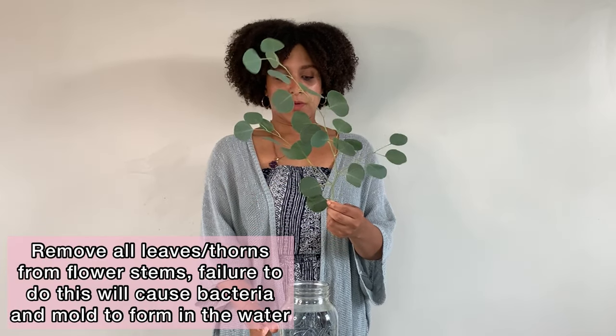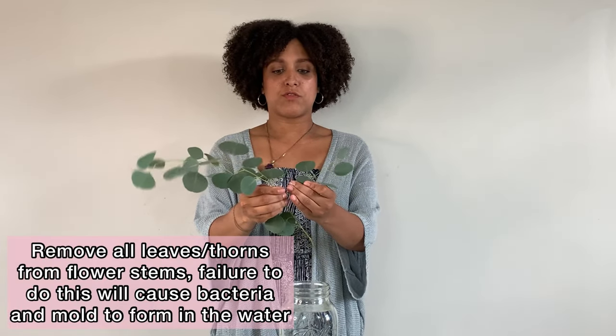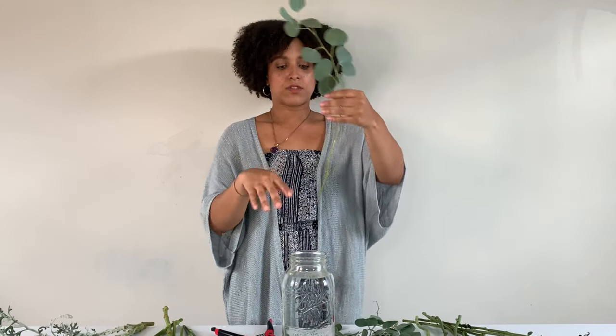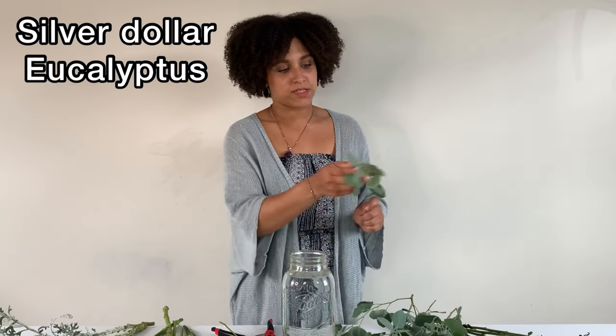The biggest thing when you're greening up any base is you don't want any leaves in the water. So I'm going to be removing any leaves that are going to be touching the water — just pulling off any leaves that are going to hit the floor. Once my stem is completely rid of any leaves, I can insert it. But first I'm going to go through a couple of stems and prep them.